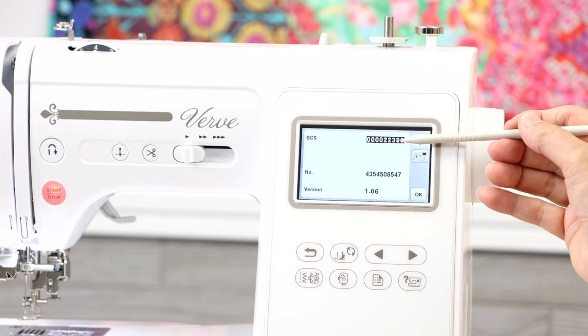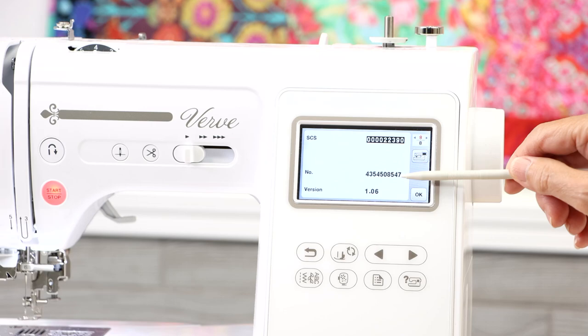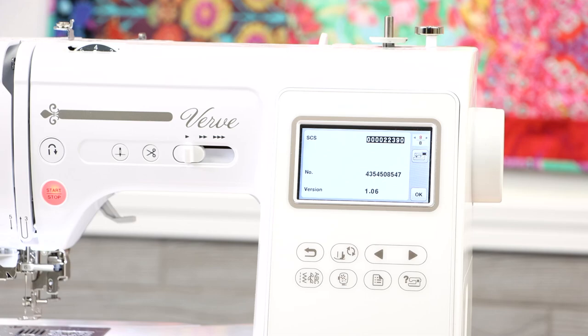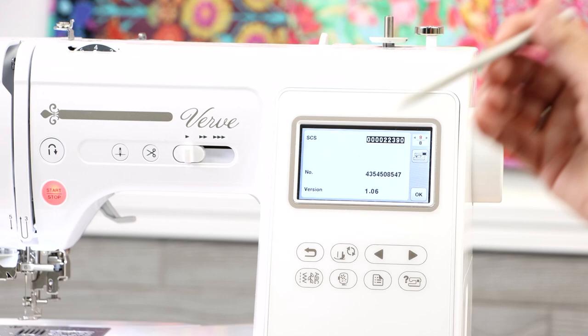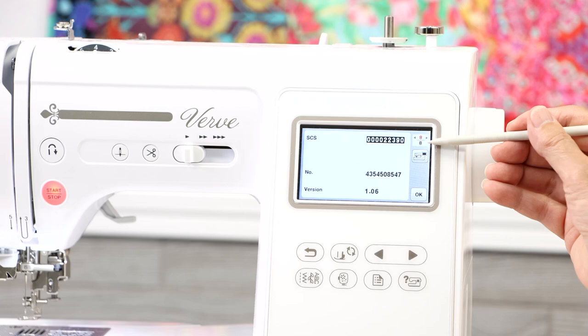There's also an input sensitivity setting on page six — you normally wouldn't need to adjust this, but if your screen isn't reacting to your touch, you can adjust the sensitivity since everybody has a different touch. I'd refer to the manual for the steps. On page eight — the final page of custom settings — you can see the number of stitches your machine has and the firmware version. You can go to babylock.com, check the Verve section for updates, which are free. Updates correct glitches similar to cell phone updates, so keep your machine current.